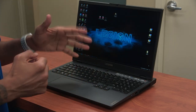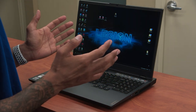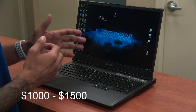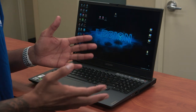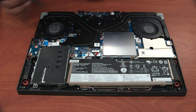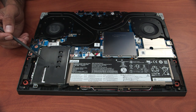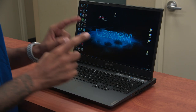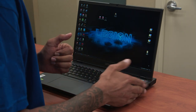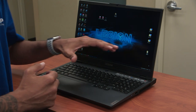Let's conclude our review on the Legion 5i. This machine is super affordable — retail starting price is around $1,000 and the highest configuration goes up to $1,500. With this type of specifications, Lenovo is basically giving it away. The only thing I do not like about the laptop is it lacks an SD card reader, which I use a lot as a videographer, and maybe one additional Type-C port.